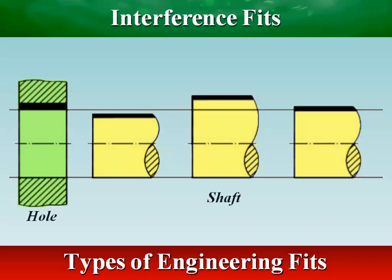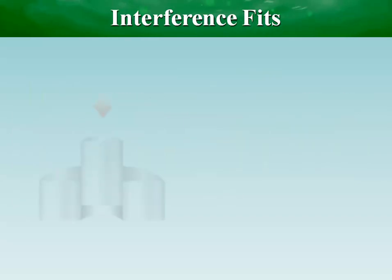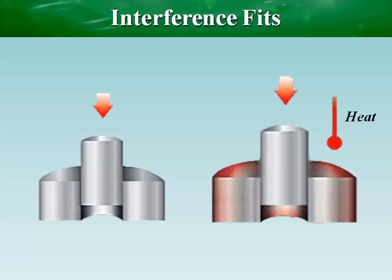Interference fits are permanent assembly methods based on mechanical interference between the two mating parts being joined. The interference, either during assembly or after joining, holds the parts together.